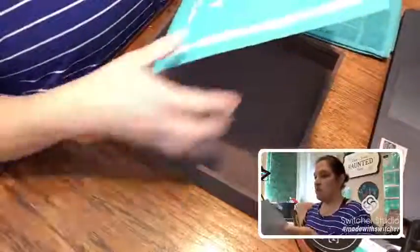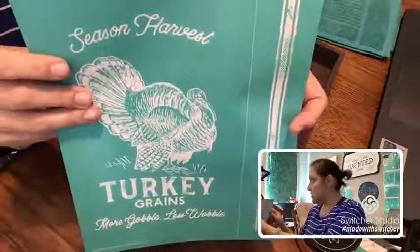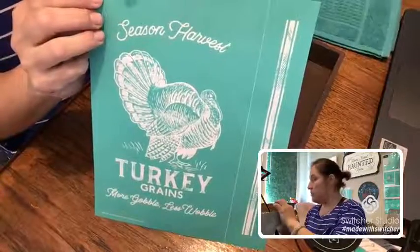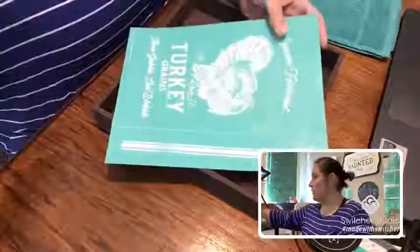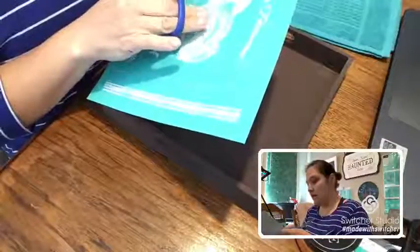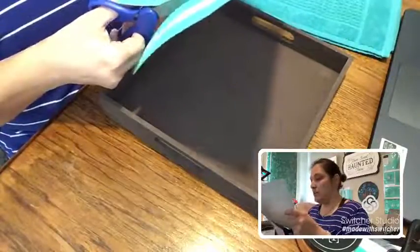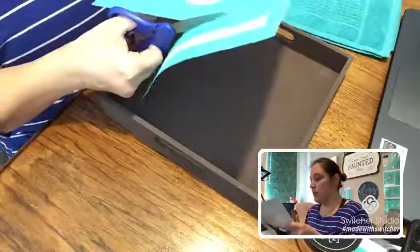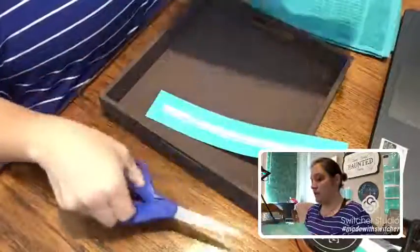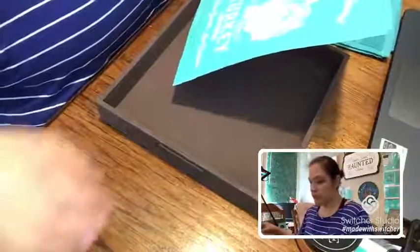I have my transfer — this is called a silk screen transfer. It is reusable, not like regular stencils. There's a screen with a mesh design that allows you to reuse the silk screen up to 8 to 12 times, depending on how you use it and how you take care of your transfer.